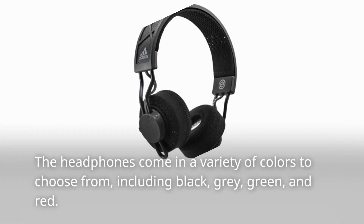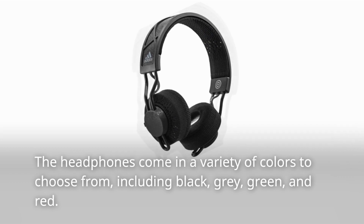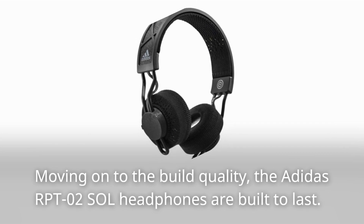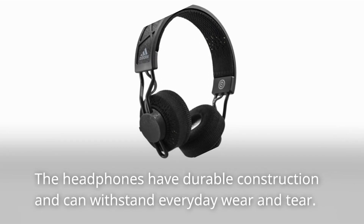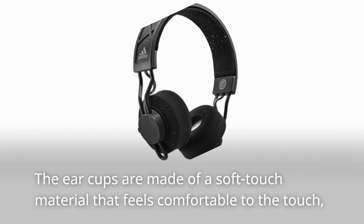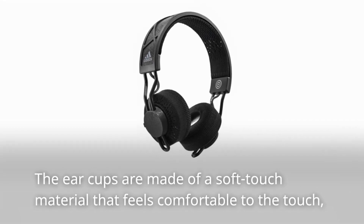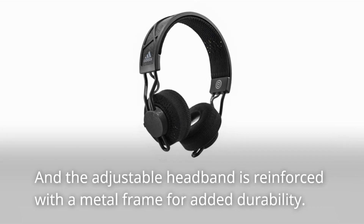The headphones come in a variety of colors to choose from, including black, gray, green, and red. Moving on to the build quality, the Adidas RPT-02 Sol headphones are built to last. They have durable construction and can withstand everyday wear and tear. The ear cups are made of a soft-touch material, and the adjustable headband is reinforced with a metal frame for added durability.